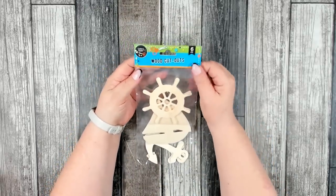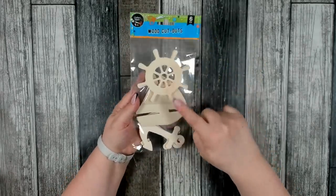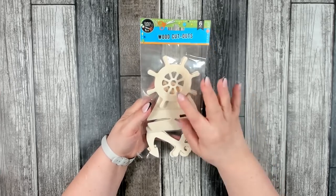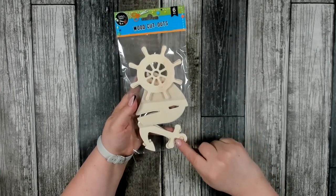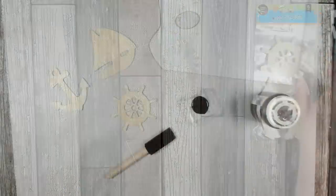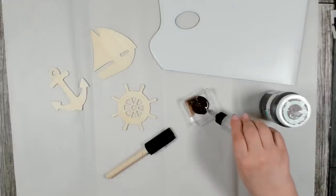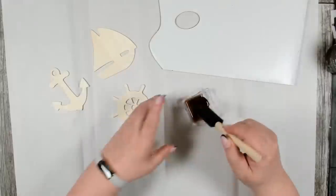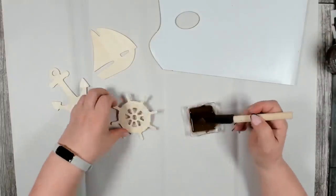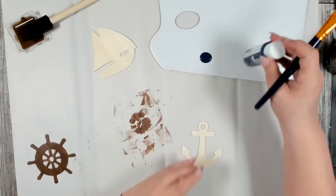For our next project you're going to need a package of these wood cutouts — you get the little wheel, the sailing ship, and the anchor. You will need one of each. If you can't find this specific package in the Crafter Square section, usually over in Shore Living they will have individual packages of the same type of icons — you usually get six of each. I'm going to start with the wheel using the Waverly Antique Wax — I have a little bit here and I'm going to add a little bit of water to thin that out. For the anchor, I'm going to be using Admiral Blue by Apple Barrel.